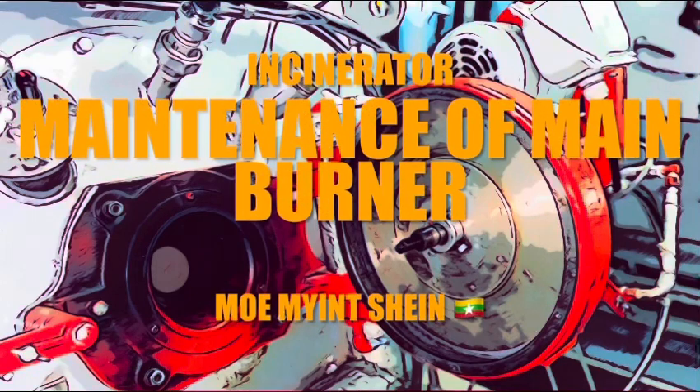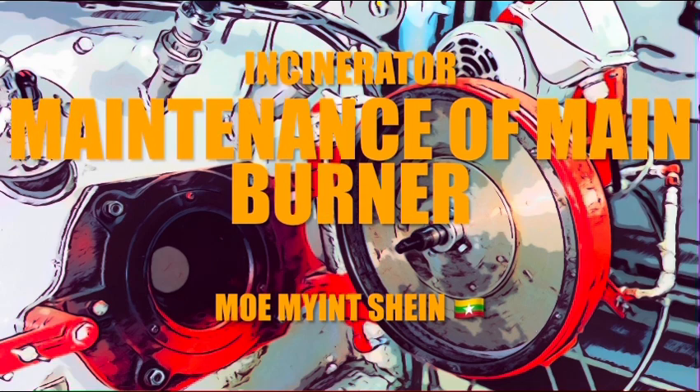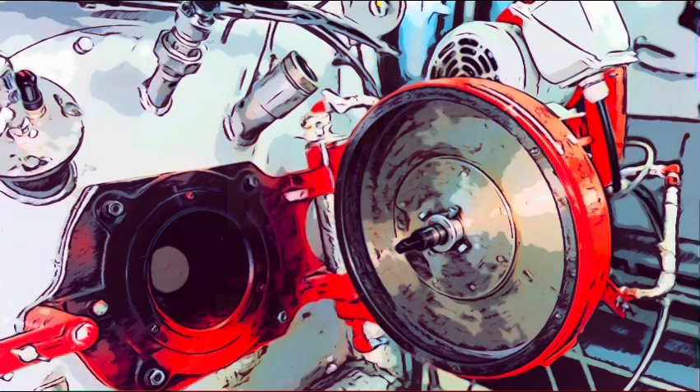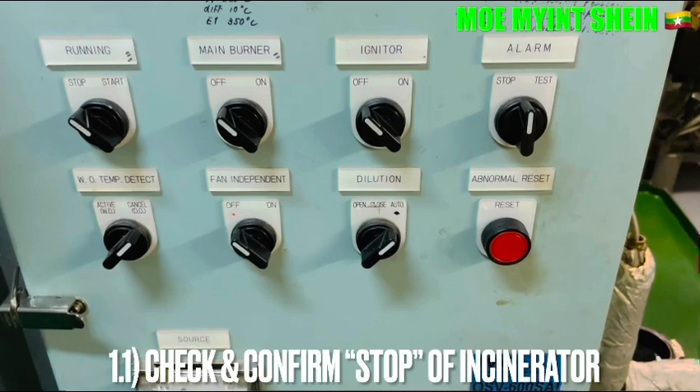Here you can see the maintenance of the main panel for the incinerator. Confirm the incinerator is in a stop position. The main panel is also off, along with the igniter tool.